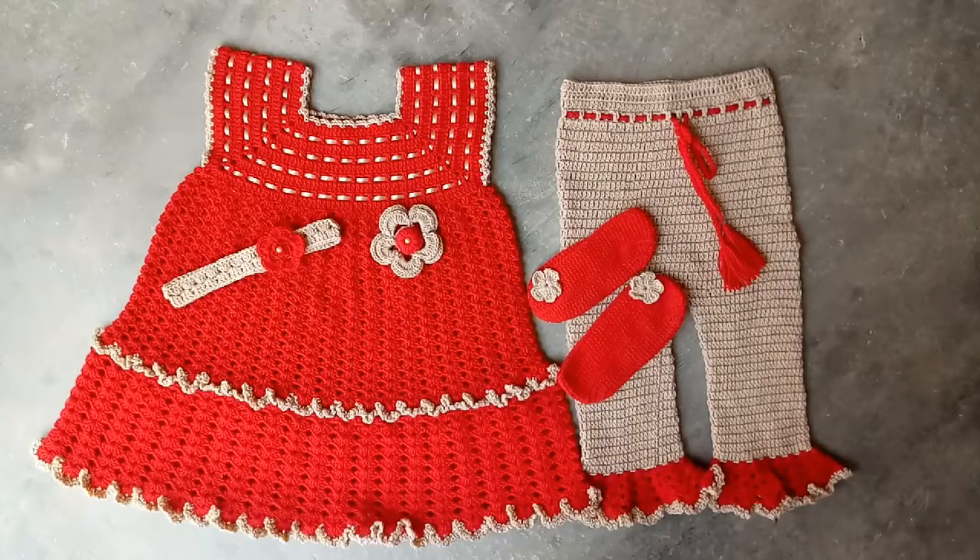Hello Friends! Welcome back to my YouTube channel. In today's video I am sharing with you this baby frog set. The tutorial of this baby frog set is already available on my channel. This is for a size 4 year baby girl.